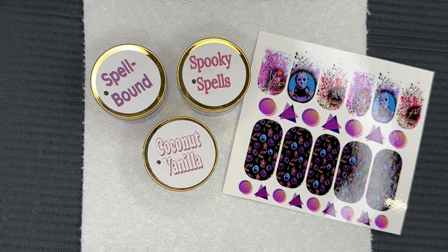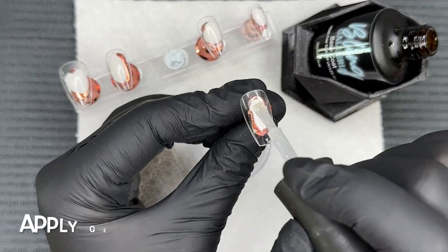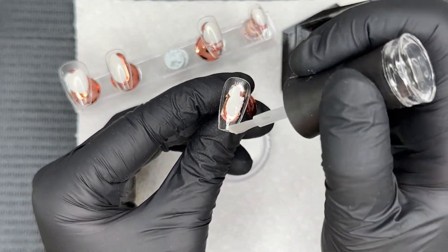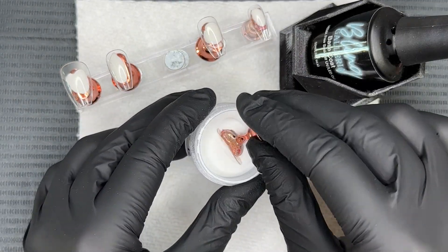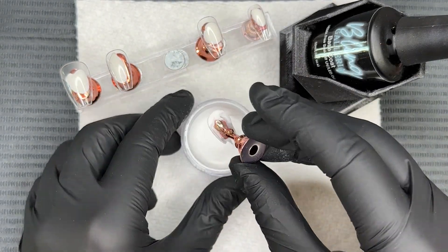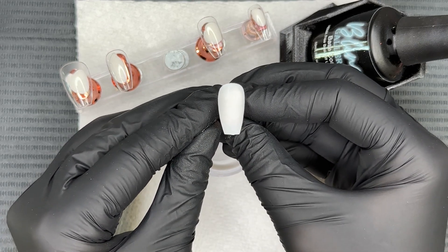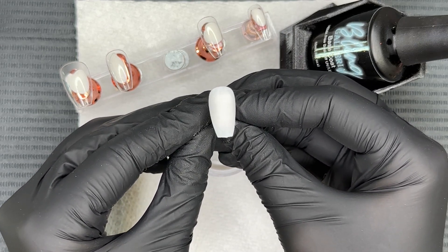Hi everyone, welcome back. Today we're diving into dip powders from Creeville Nails and we're going to be doing some fun Halloween decals today. We are on day two of our 31 days of Halloween series and I'm so excited. We are doing the gel method and then I'm going to be using this really pure bright white dip powder called coconut vanilla.